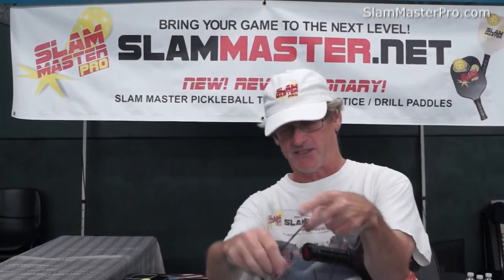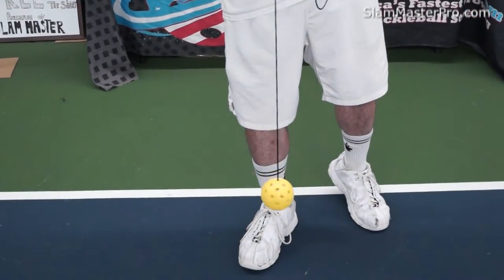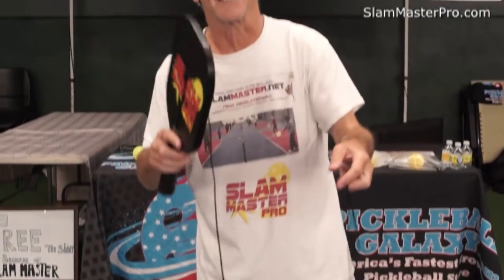When the cord twists, you want to untwist the cord — let the ball spin out. You want to untwist the cord. There you go. This is how you take care of the Slam Master.